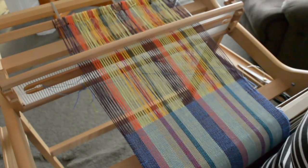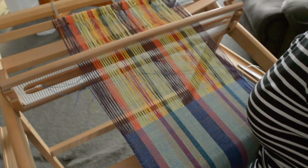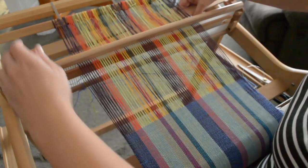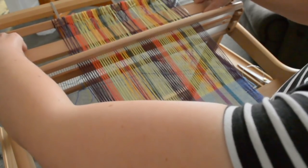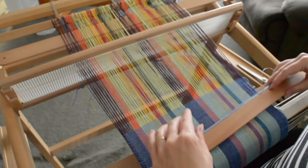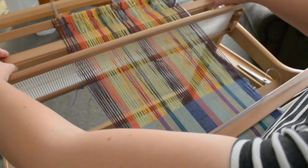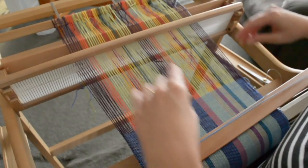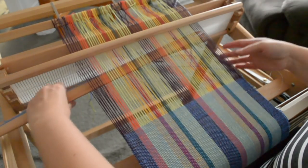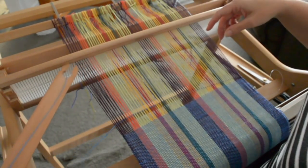I'm going to use the pickup stick at the back, so I'm going to insert it into the shed — there should be a fairly clean shed as long as you insert it close to the reed. I'm going to pop that in there and keep it there. Now when I come to weave my down shed, I'm going to use this stick and put it on edge. Look at the difference — I've got a beautiful clean shed and I can just shoot the shuttle straight through.